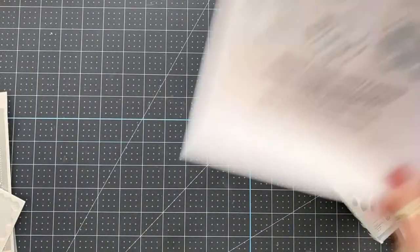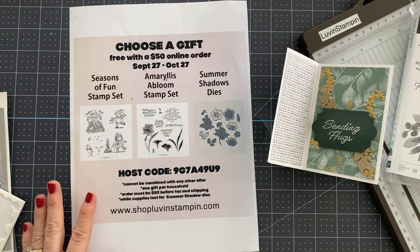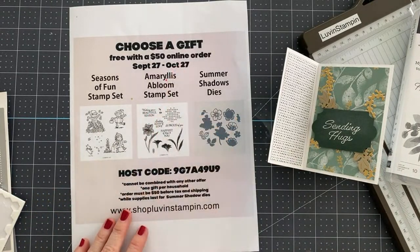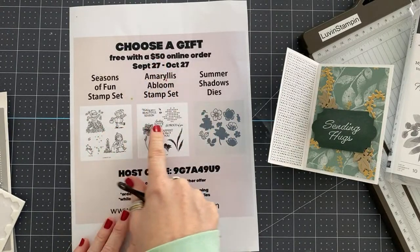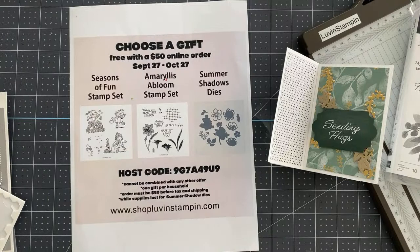Let's do a giveaway. For those who are just joining, until October 27th you can place a $50 online order with me and choose one of these gifts for free — just use this host code. I do want to update you on the host code: a few people have placed orders without using it and I've added it for them. But Stampin' Up! changed the rules. They're giving us a little grace period, but you really have to remember to add your host code, because at some point they won't let us call it in anymore and then you wouldn't get your free gift.